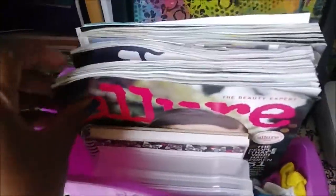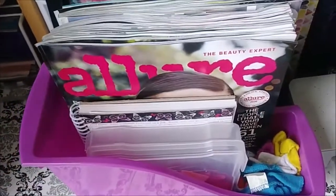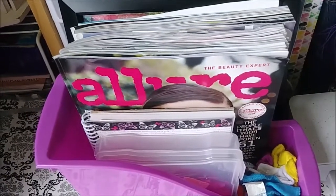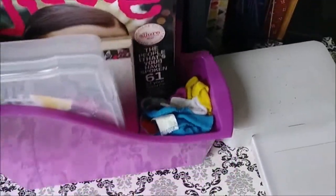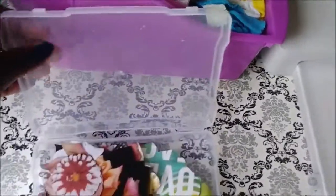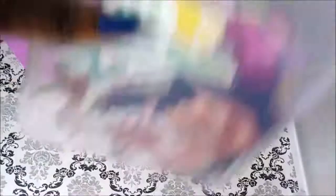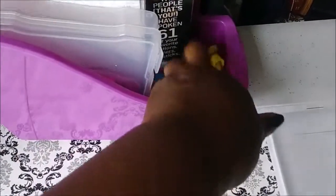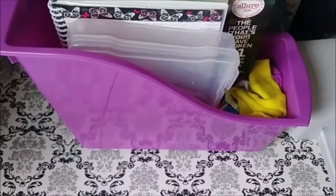I just bought these containers from Dollar Tree to put things in. This one has magazines I just got in the mail — I was trying to do a harvest video but didn't find anything, so I'm waiting until I get new magazines to show you how I pull pages and why. And when you see me work, this is usually what I bring to the table instead of the whole drawer — flowers and butterflies I've already cut out, so I pull from here.